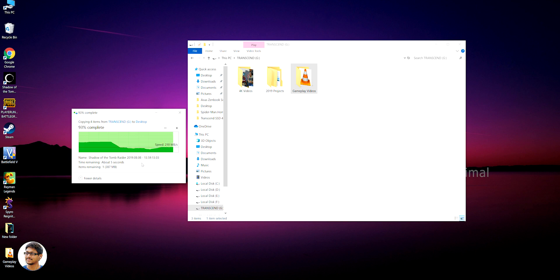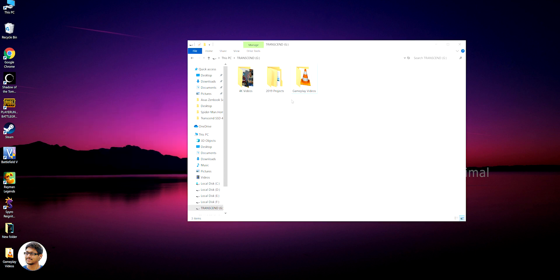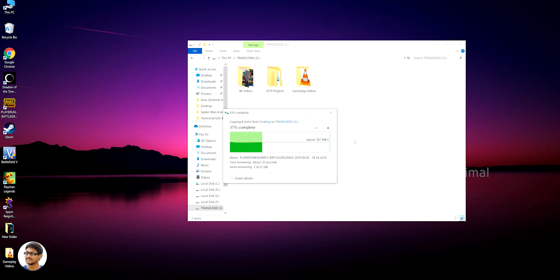Based on that speed, we could copy a 6.13 GB folder in just 29 seconds — now that is what you call fast! Those were the transfer speeds copying files from the drive to my PC. Now I'll copy the same folder but this time from my PC to the drive. We were getting an average speed of around 280 to 290 Mbps.